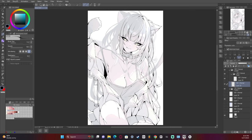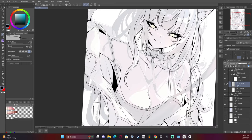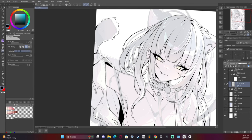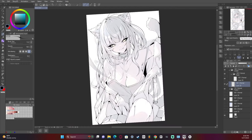I love drawing ears to be fluffy — it really is just so much fun. We are almost done with the line art now.